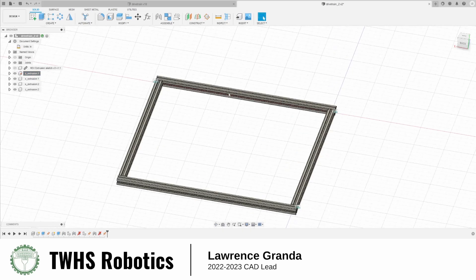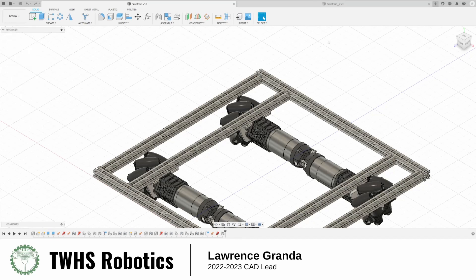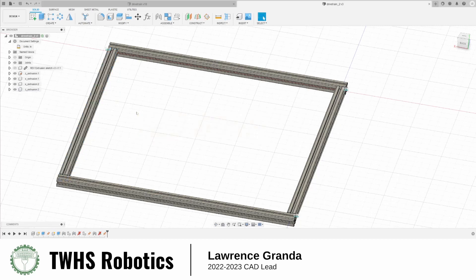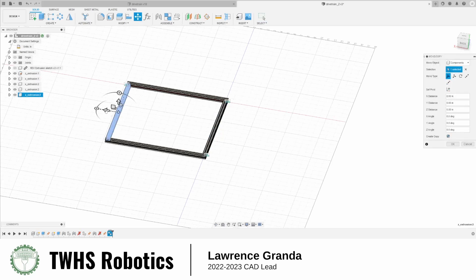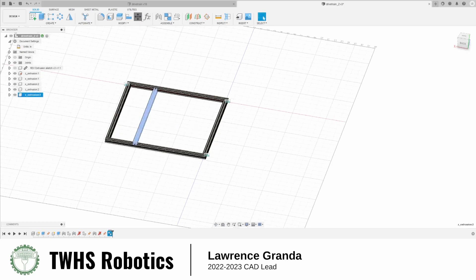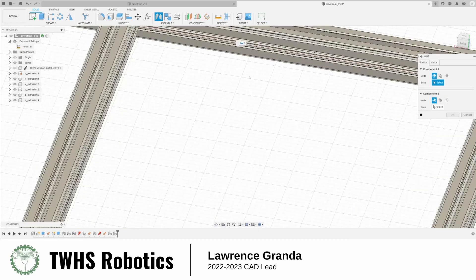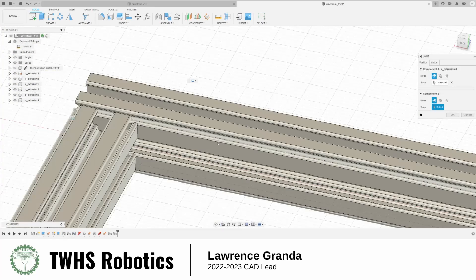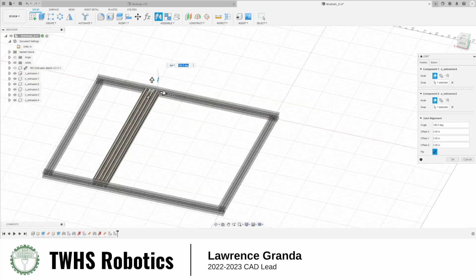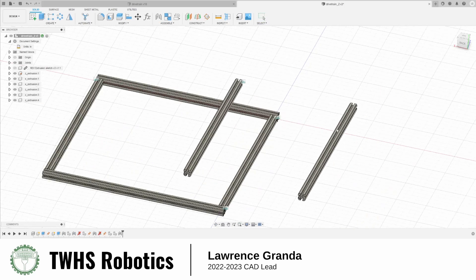Now we need the other two extrusions that go in the middle. I'm going to make copies of this one and this one, then move them to the center and create a joint. I know the distance between these two because that's the inner gap dimension. So I'm putting a joint between them and setting the distance to inner gap. Now they're free to move but will move together maintaining that inner gap.